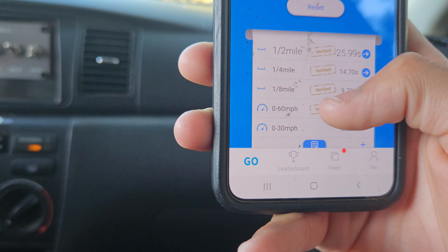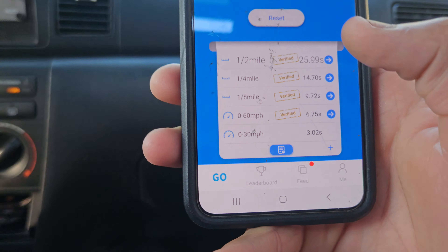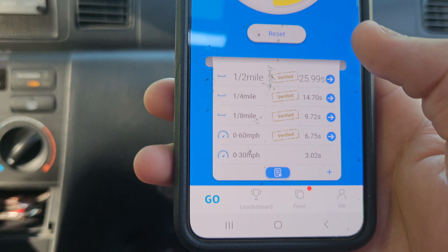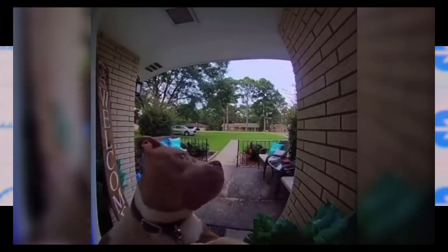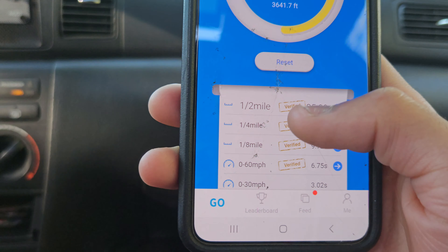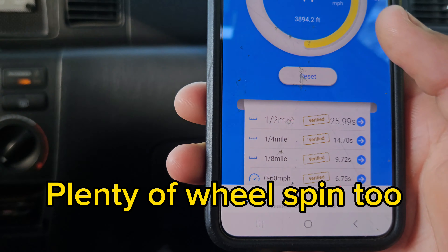Now we're getting good readings on the AFR — it's dead under 12 all the time. 0-30 and 30-60 is 6.75. Eighth of a mile was 6.72. Quarter mile 14.7, half a mile 25.99 — obviously we let go after that.